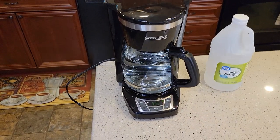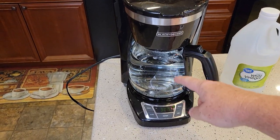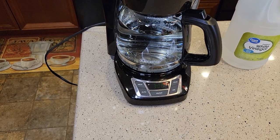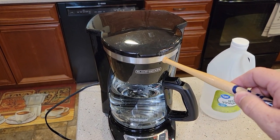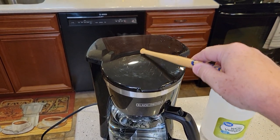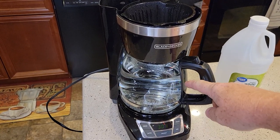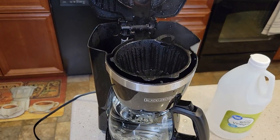It gets kind of loud towards the end, but you don't get any notification that it's done brewing. So when it's filled up and it's done brewing that water and vinegar, come up here and just turn the coffee maker off. You may have to let it cool — this is really hot and there's a lot of steam. Take the carafe to the sink, throw that out, and wash it out with soap and water.